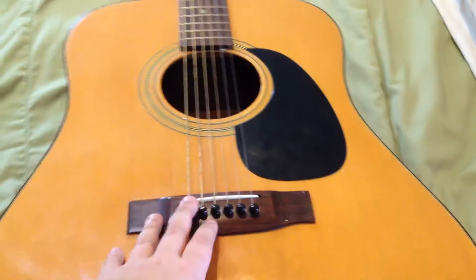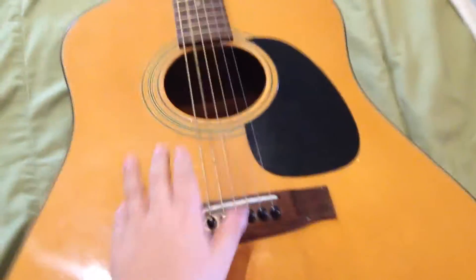Hello YouTube. Today I'm doing a tour of all my guitars. This one is actually my father's. He has a lot more.